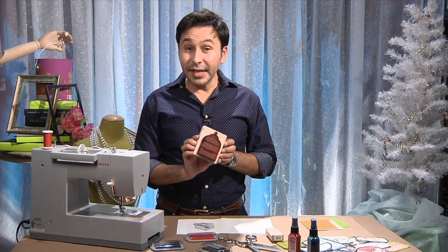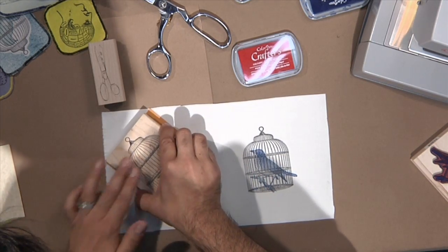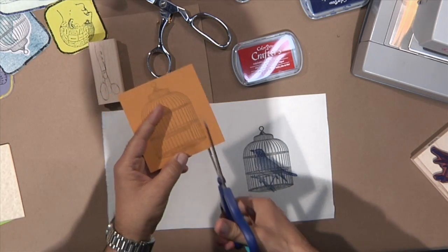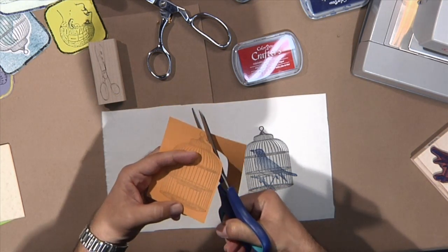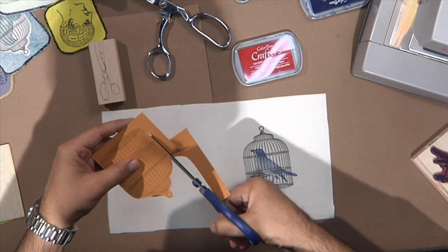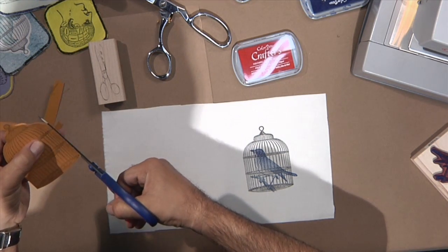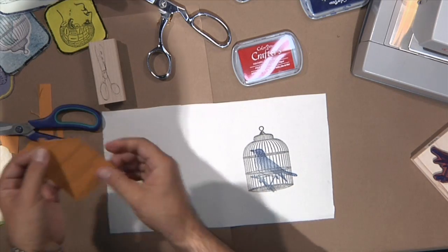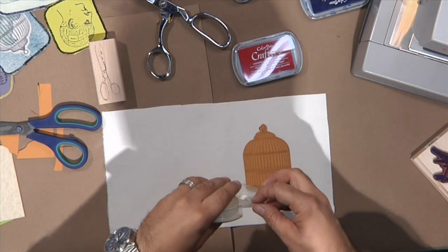Now we should have a little bit of ink left on the birdcage, so what I'm going to do is stamp it on a piece of card stock. Then with our paper scissors we're going to cut out that shape. It doesn't have to be perfect. We're going to take a little piece of scotch tape and tape this cutout right on top of the stamp, and I'll show you why in one second.